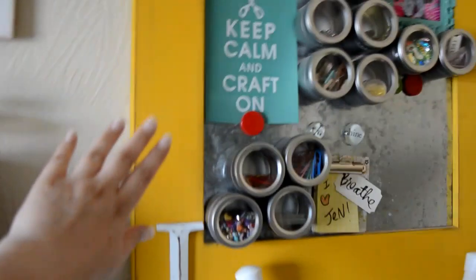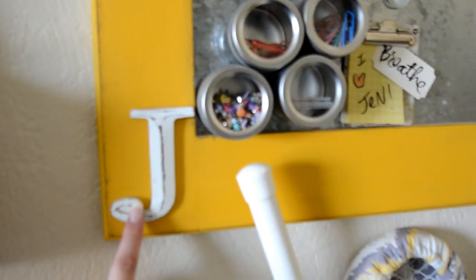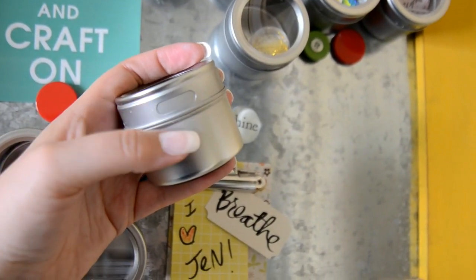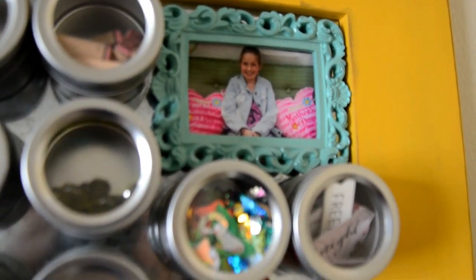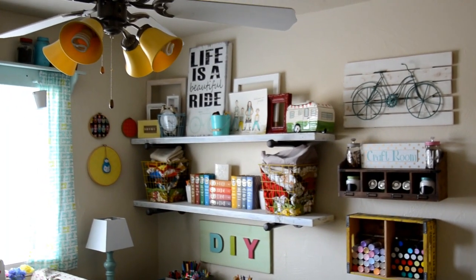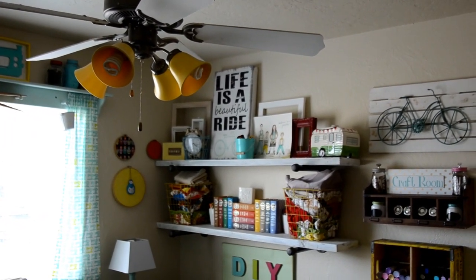This piece I found a long time ago — I painted it yellow and added the J for Jenny. My mother-in-law gave me these because she had so many; they're supposed to be for spices but I hold craft supplies in them — they work great. The ceiling fan — I did chalk paint the blades white and then I spray painted the shades yellow.